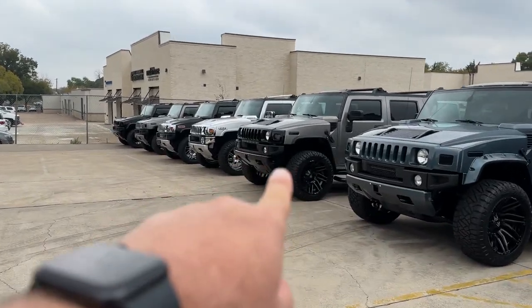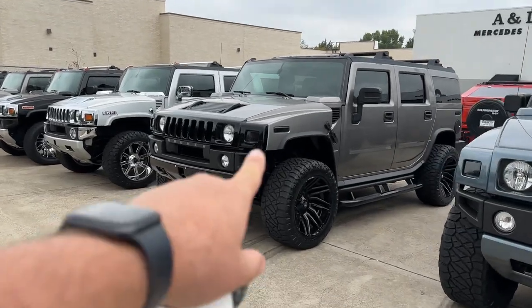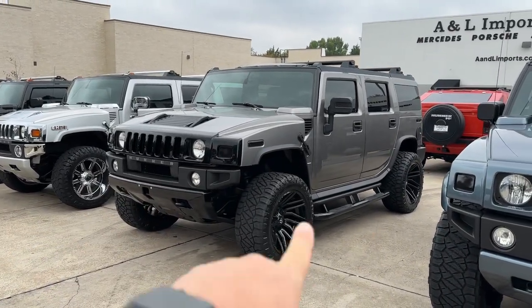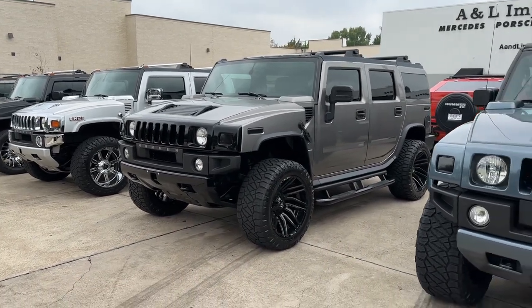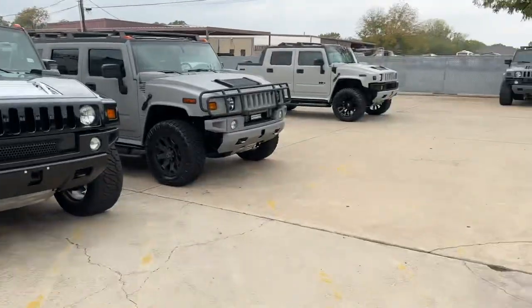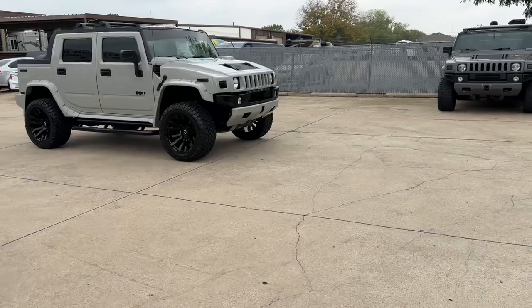For example, this gray one right here — see how that one has the black grill and the black bumpers with the black ops package? That one doesn't have the fender flare package. But on these battleship gray colors we like to do that body-color treatment.